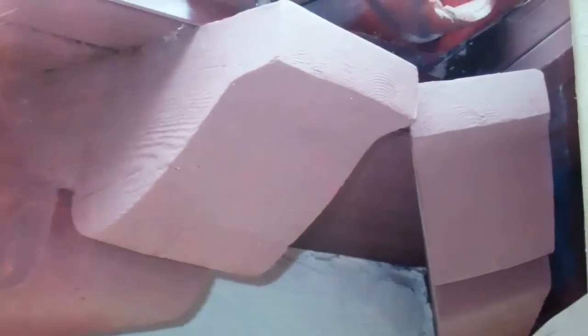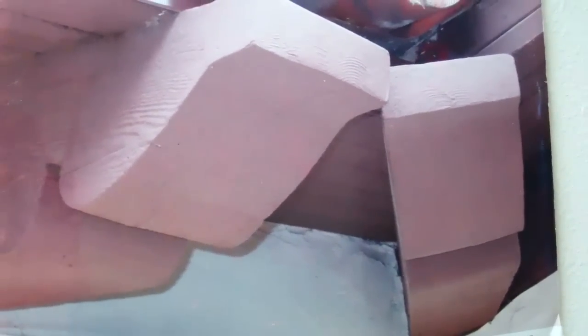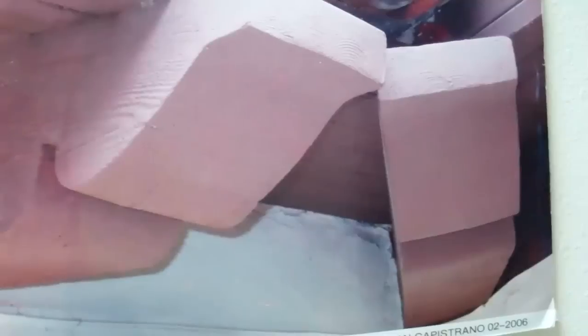This beam was repaired with the Wood Wizard system. We even installed the grain on the side of it to match the existing look it had. The beam was not removed, the stucco was not taken out, and the homeowner was not inconvenienced. In addition, there was tremendous cost savings to them.